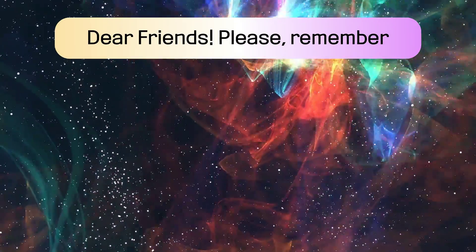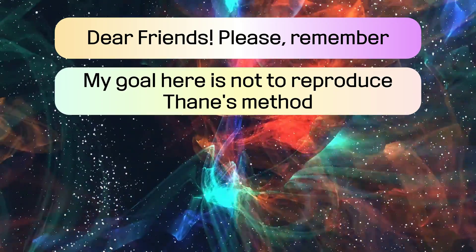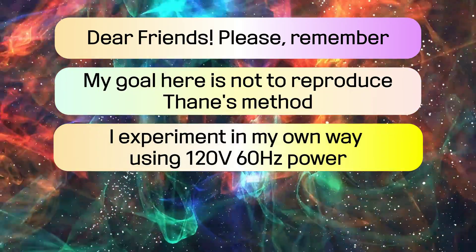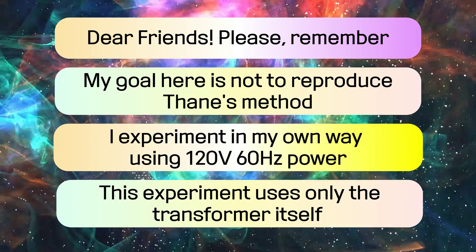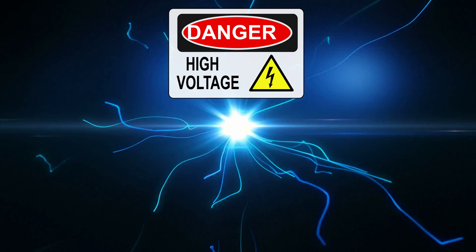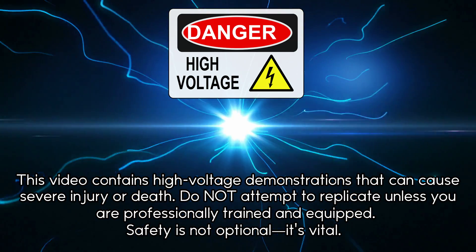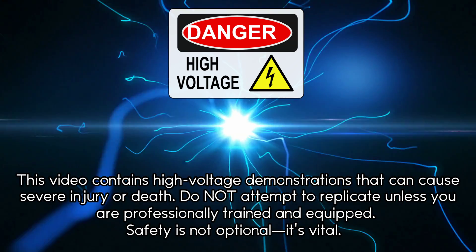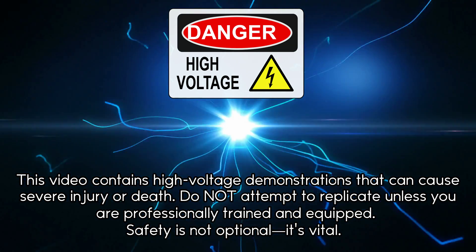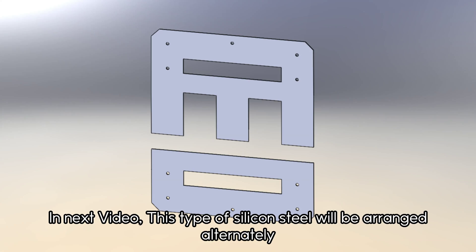Dear friends, please remember my goal here is not to reproduce Thane's method. I experiment in my own way using 120 volts and 60 hertz. This experiment uses only the transformer itself. This video contains high voltage demonstrations that can cause severe injury or death. Do not attempt to replicate unless you are professionally trained and equipped. Safety is not optional — it's vital.